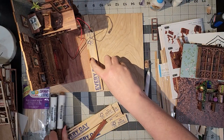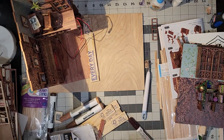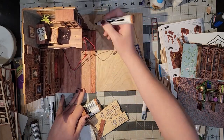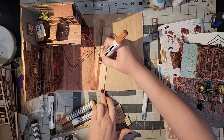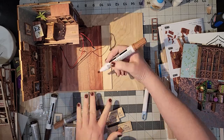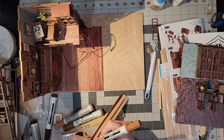Back to the floor — first I took my Rust-Oleum stain marker and matched the color of the floor as best I could on the back of one of the sticks, and then I went ahead and colored all of them in with the stain marker. I think it was the cherry.